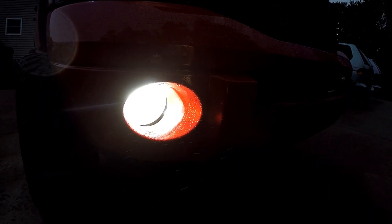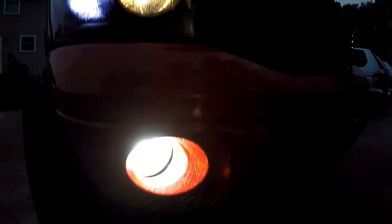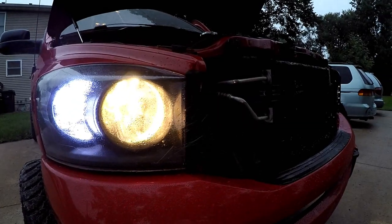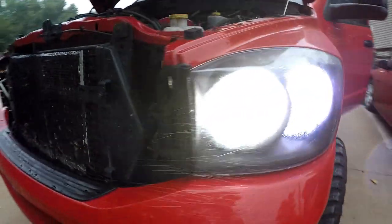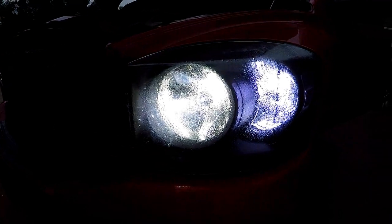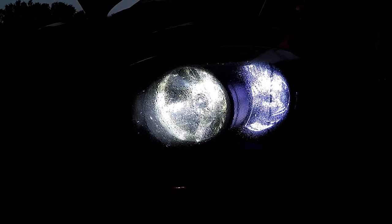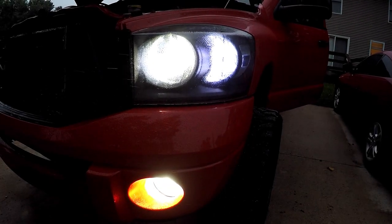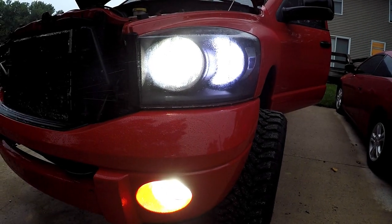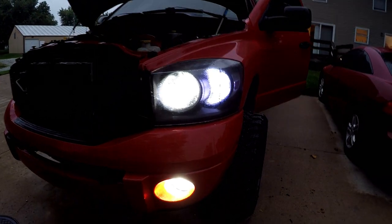Here's the HID down below — it looks kind of yellow because of the red bumper, but trust me that's as white as you can get. So there's the halogen, and now here is the LED — see, so much wider. They don't quite match exactly but that's going to be so much better light output. Compared to the HID, practically the same. Let me get the other side and then I'll have the finished product done for you.